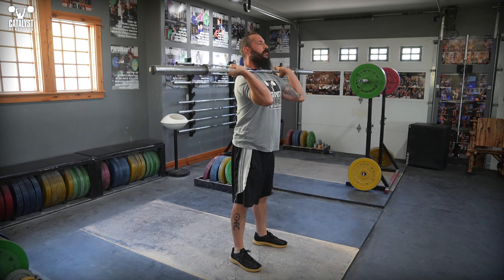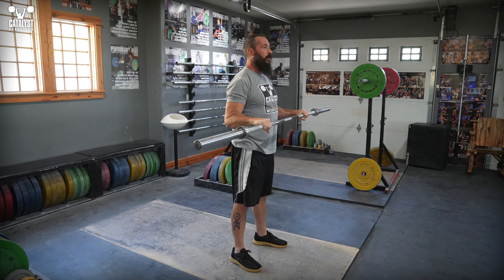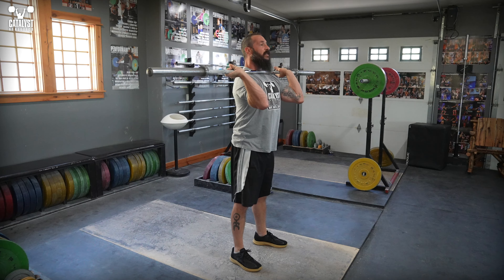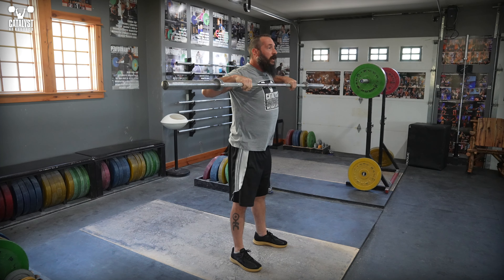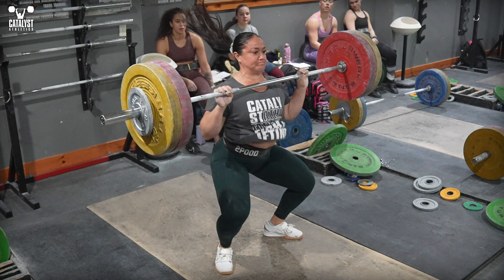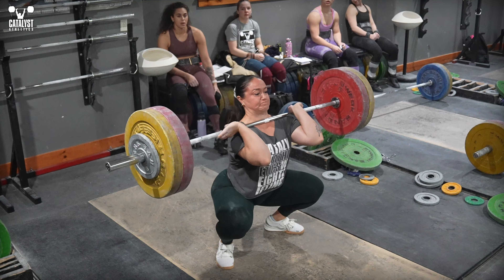Everybody knows we want the elbows to spin around the bar in the clean turnover, not the bar curl around the elbows. All well and good, and we can practice this motion all day long and not get any better with our cleans crashing, or our slow turnovers, or incomplete turnovers, because we're overlooking the piece that everyone forgets about.